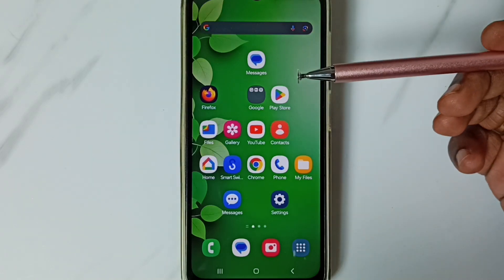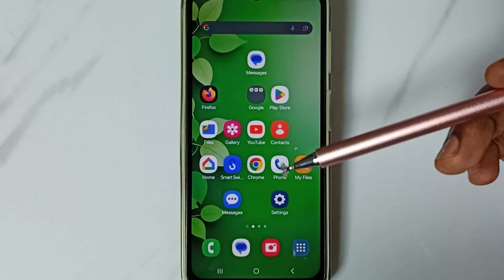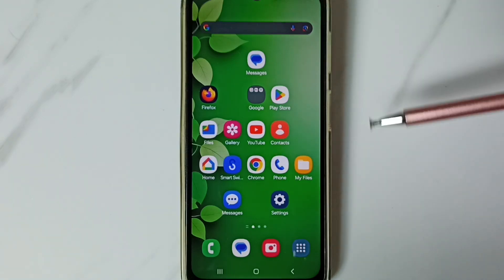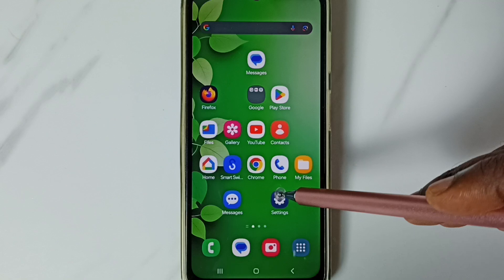This video shows how to fix all Bluetooth related issues — Bluetooth not working, not pairing, and all these issues. First, go to Settings and tap on the Settings app icon.